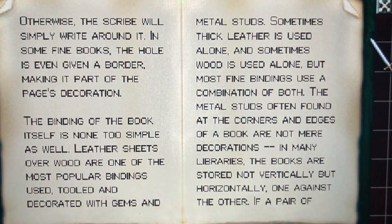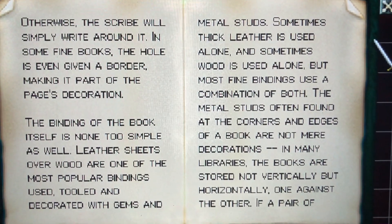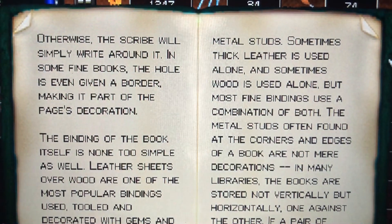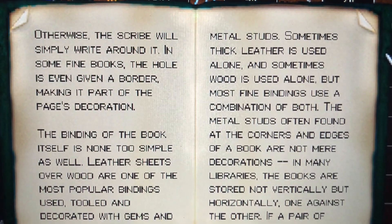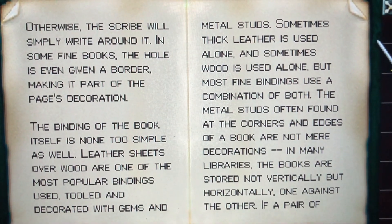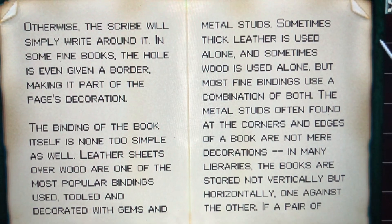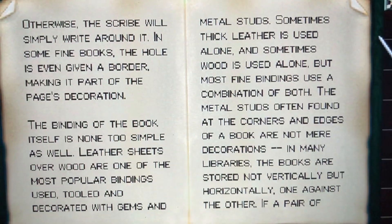The binding of the book itself is none too simple as well. Leather sheets or wood are one of the most popular bindings used, tooled and decorated with gems and metal studs. Sometimes thick leather is used alone, and sometimes wood is used alone, but most fine bindings use a combination of both. The metal studs often found at the corners and edges of a book are not mere decoration.